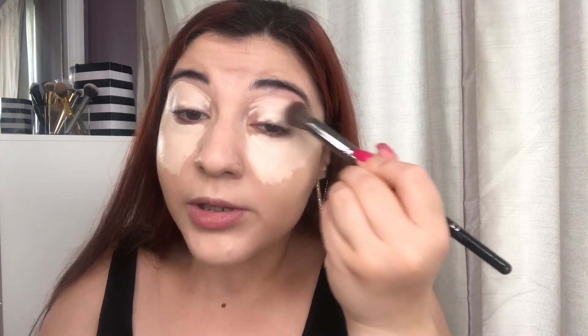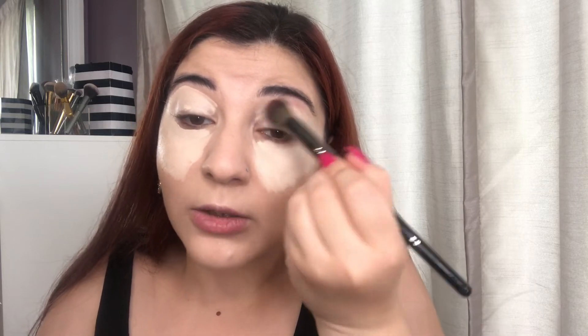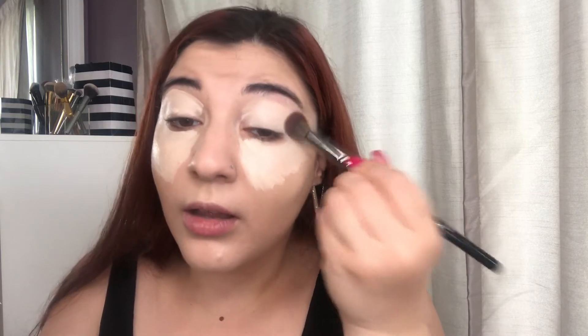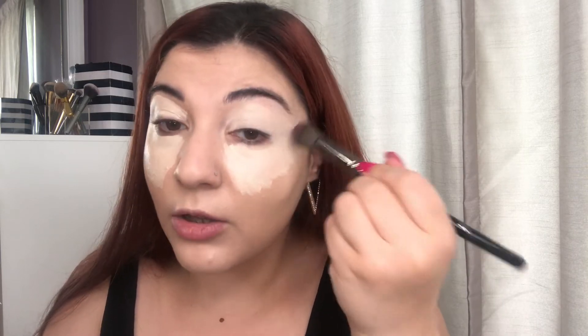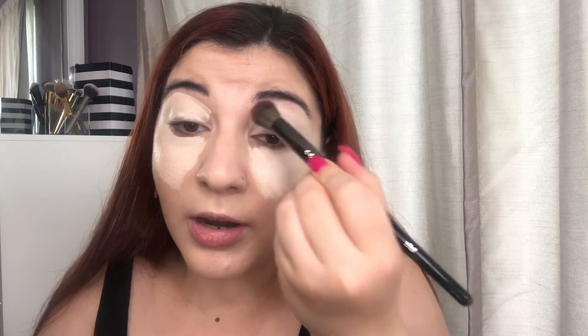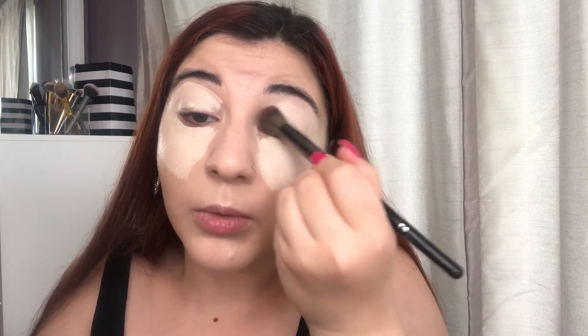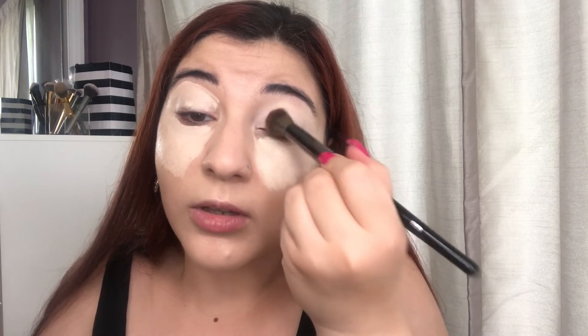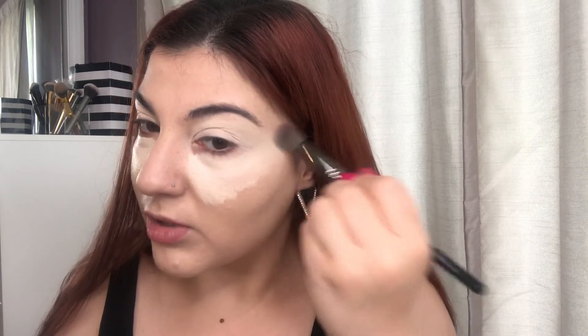I have been obsessed with using brushes lately. Before, I would do my foundation and concealer with the beauty blender — I still love my beauty blender — but I've just been obsessed with blending things out with a brush now and I love how it looks. Before I used to hate brushes; I was like, 'I'm obsessed with my beauty blender, nothing can tear me and my beauty blender apart,' but I don't know, things have changed.